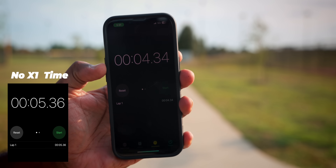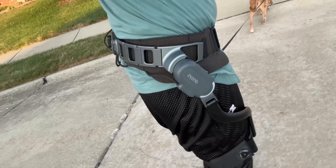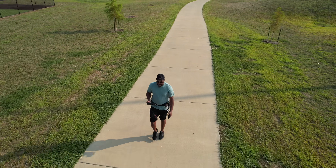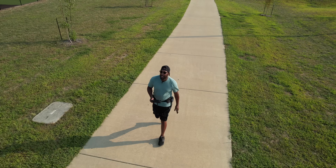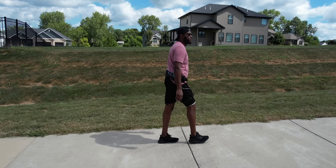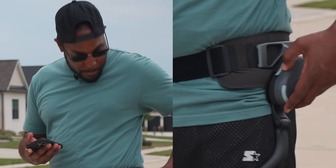4.34 seconds! Whether it's running or walking, I think it's safe to say the X1 will make you faster. But the main thing I noticed — on camera and off — was that it didn't feel as tiring on my legs. I didn't feel as fatigued whether I was walking or running. It just felt like I could go a whole lot longer, which to me is dope.